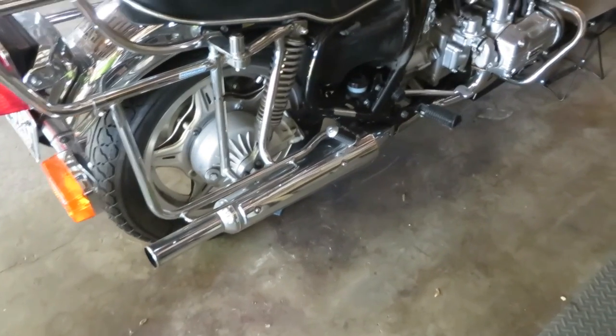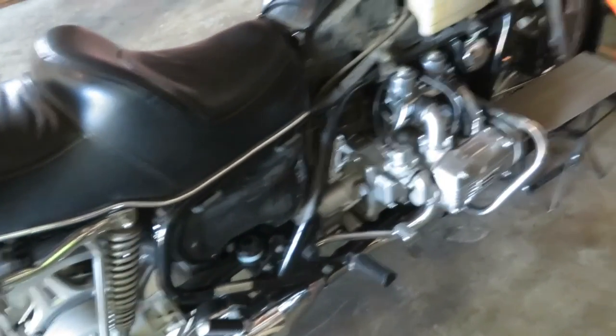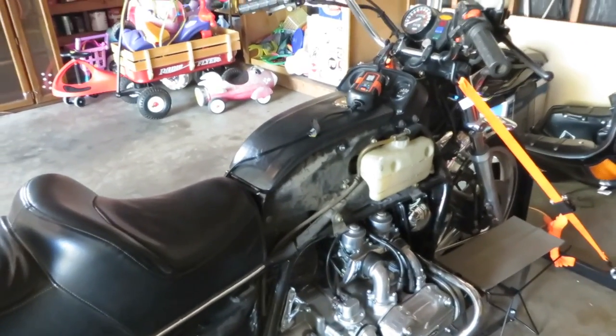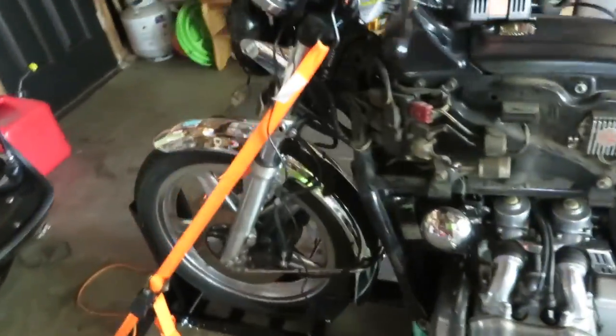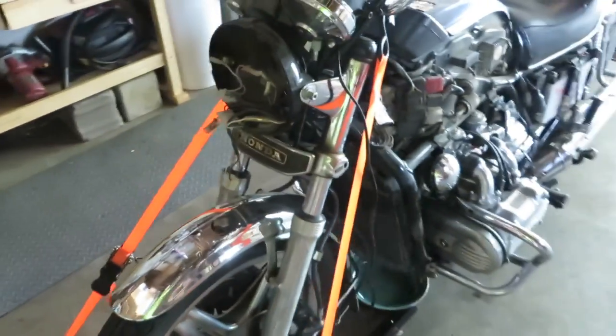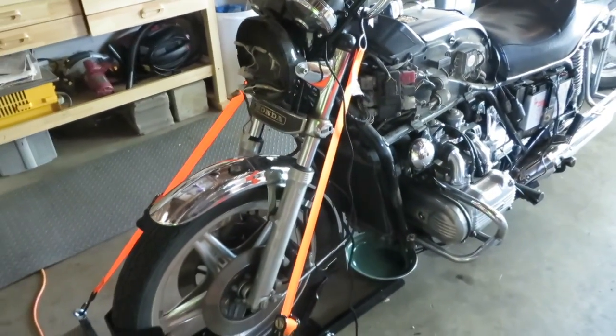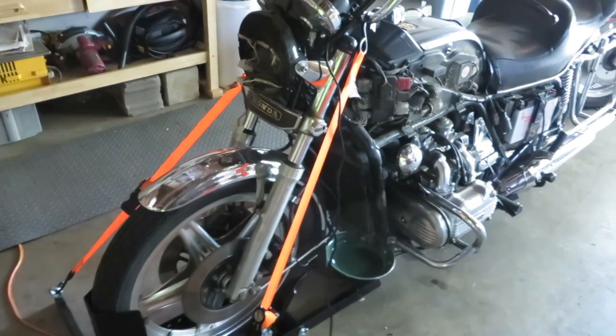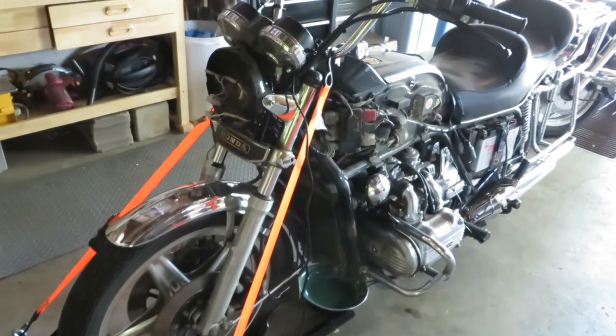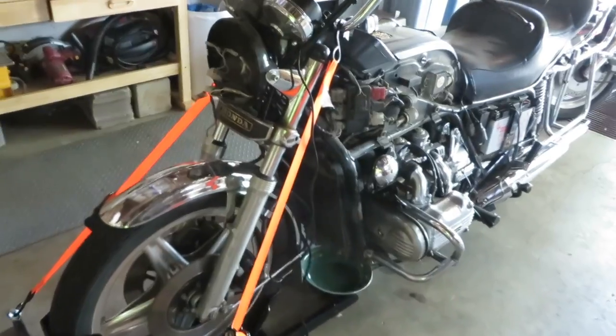Anyway, just a quick update on what's been going on with the 1979 Honda Goldwing GL1000. It's really coming along and I'm having a good time with it — just able to dabble here and there as I have time.